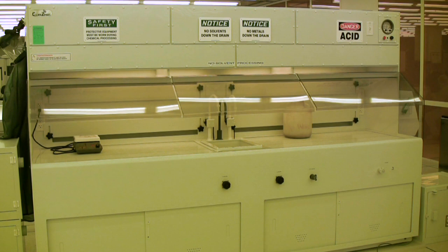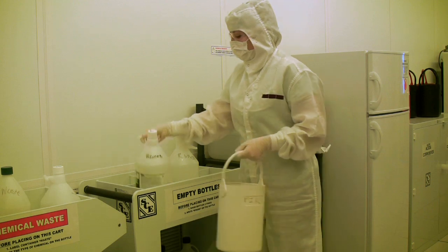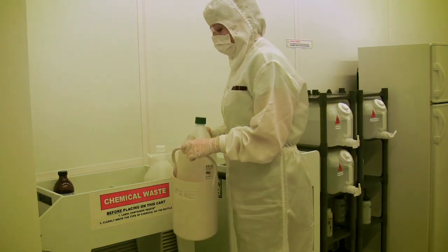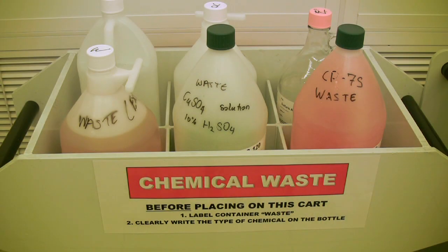Solvents not only react violently with acids and bases, but they can also cause the drain seals on the sinks to deteriorate and can ultimately lead to drain failure, which would be very dangerous. Any chemical waste with metals in it is also not to be poured down the sink. You must dispose of this waste in a rinsed bottle retrieved from the rinse bottle cart in the cleanroom supply storage area — make sure the bottle is chemically compatible. Write what type of waste it is on the bottle and place it on the chemical waste cart, which can be found next to the rinse bottle cart. Bottled chemical waste will be disposed of by environmental health and safety.